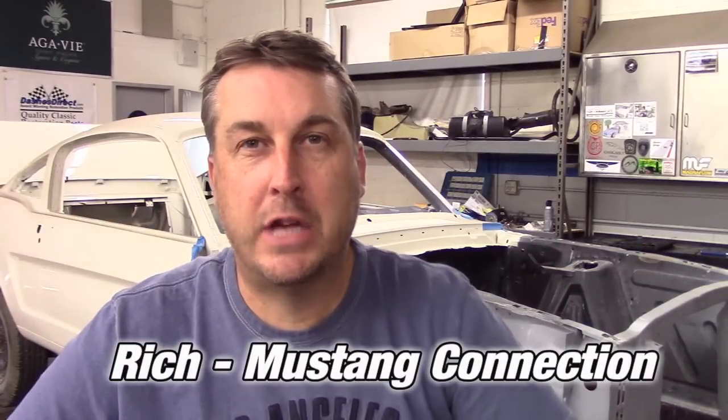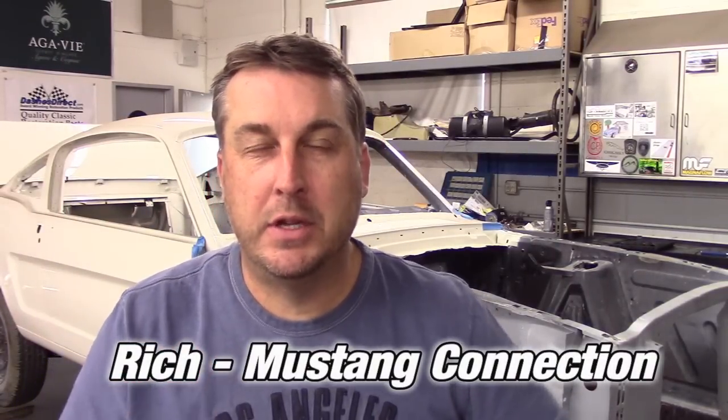Hey everyone, I'm Rich with Mustang Connection, thanks for stopping by. That little sequence in the beginning that I put before this intro — that's my car driving back to the transmission shop. The 69 GT has a bad trans leak and I paid to have the trans done, so they've got to get it right. That's where it is right now.